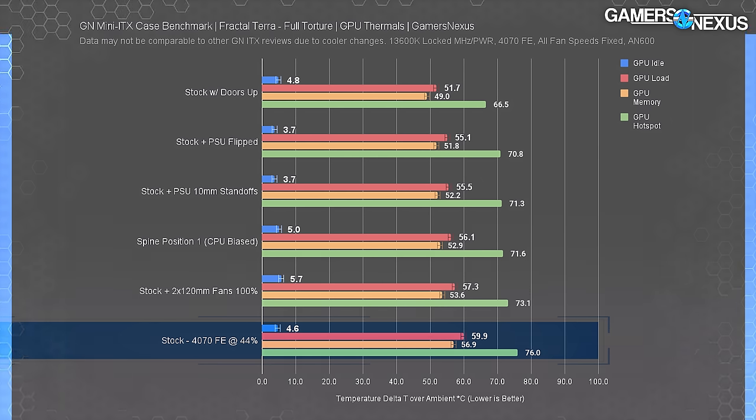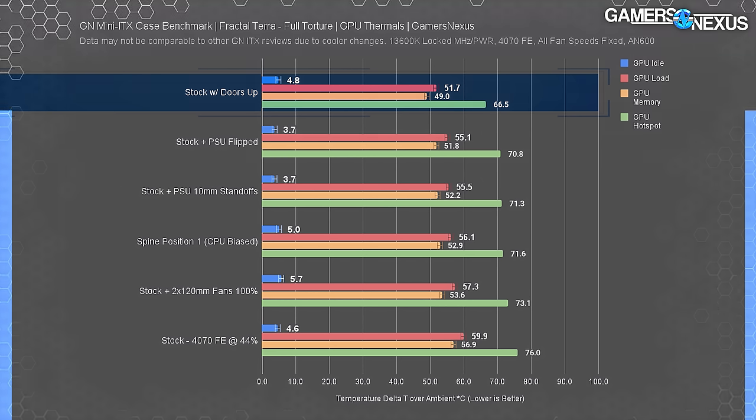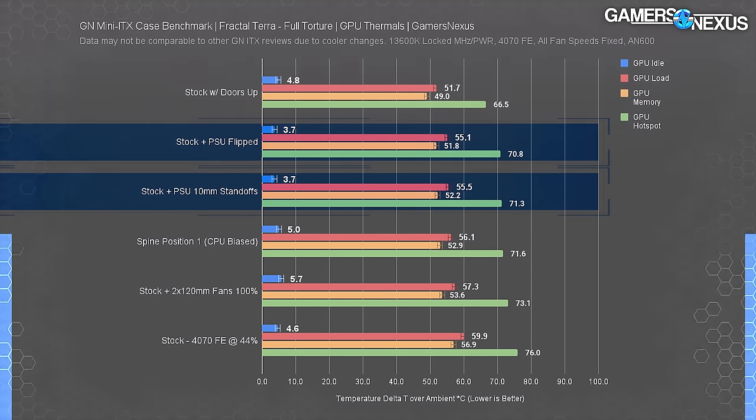The GPU thermal chart shows delta T over ambient steady state averages for GPU core, memory, and hotspot temperatures. Our stock setup resulted in the worst temperatures due to warm air recirculation in the GPU side of the case — without chassis fans to force it out, you're relying mostly on the GPU. Opening the gullwing doors gave the best result: 8 degrees Celsius lower on the GPU core and a massive 10 degrees lower on the hotspot. Setting the spine in position 1 dropped about 4 degrees from the core versus stock — counterintuitive, but better because the GPU's intake is right against the side panel for fresh air. Both alternate PSU mounts performed better than stock for GPU thermals.